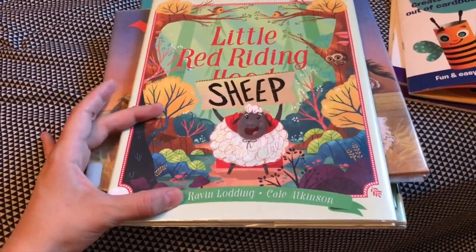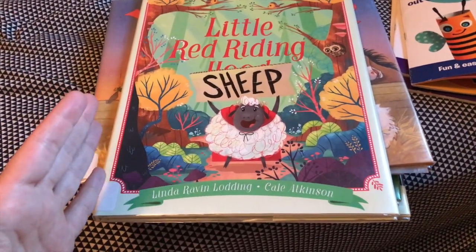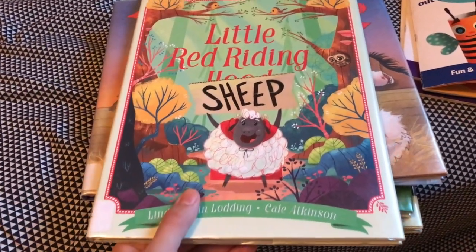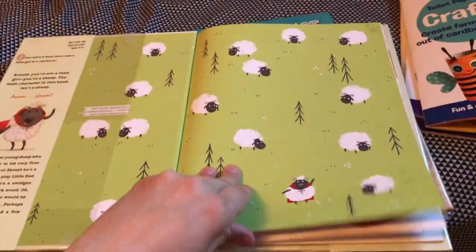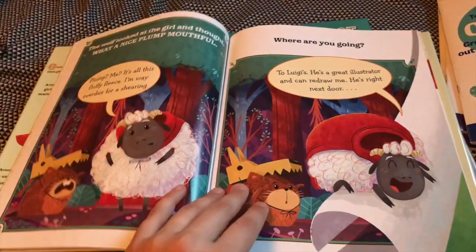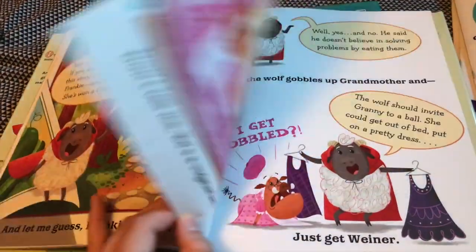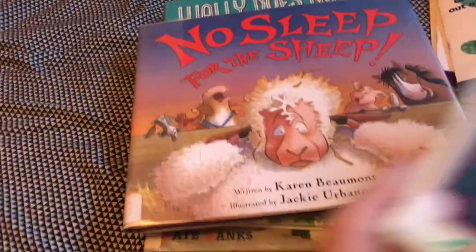One day we did sheep, because there's obviously sheep farming in Ireland. I got a couple of different sheep books and I'll show you some activities we did with the sheep as well. We got 'Little Red Riding Sheep' — it was okay. It's supposed to be a twist on Little Red Riding Hood, but there were a lot of jokes the kids didn't get and I didn't find funny. I probably wouldn't get that one.